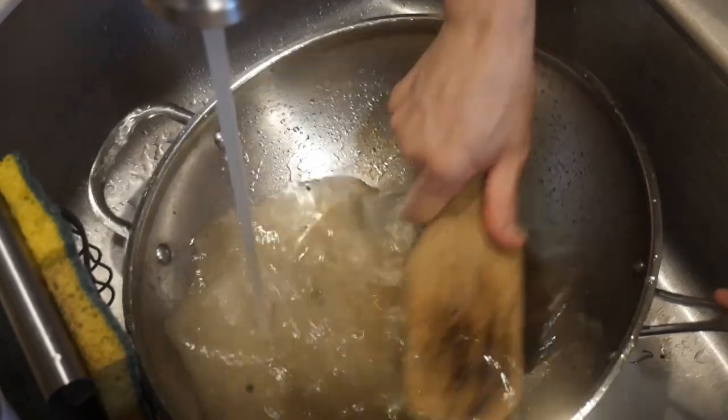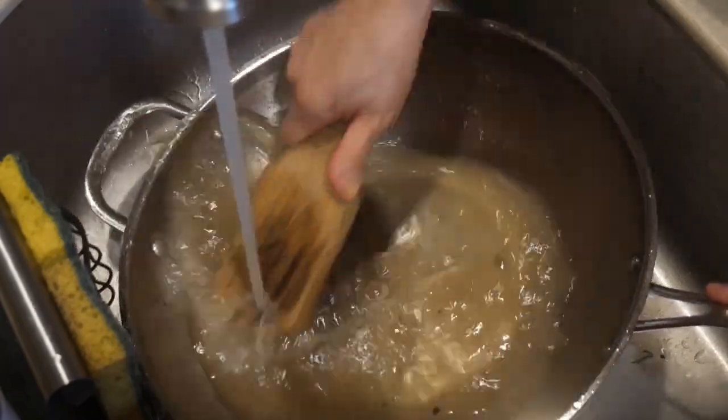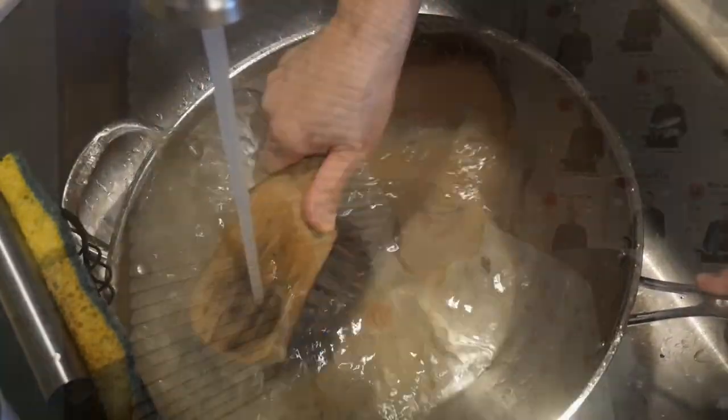I usually clean the wok with the wok brush under running water. As you can see, usually in about 10 to 30 seconds the wok is cleaned. Because of the size of the wok brush as well as the long handle, you would never get your hands wet. I really like this feature because usually I cook two to three dishes for a meal, so I need to wash the wok a couple of times, and it's nice that I can keep my hands dry.